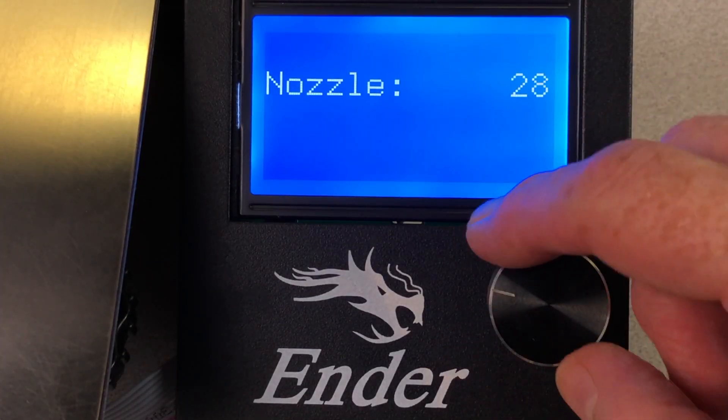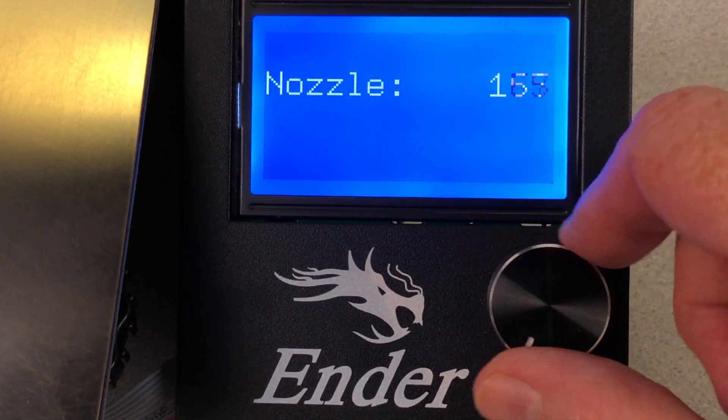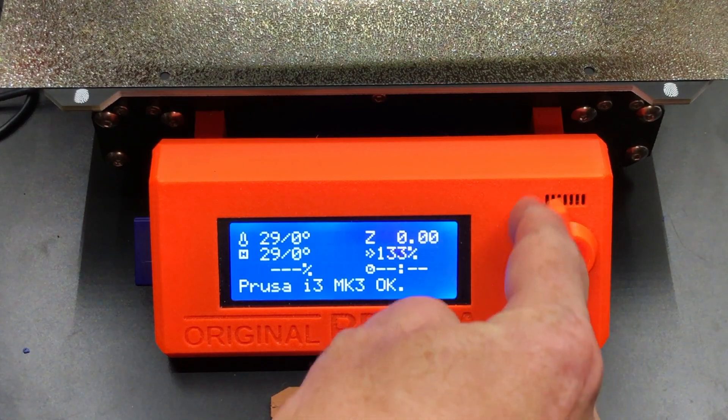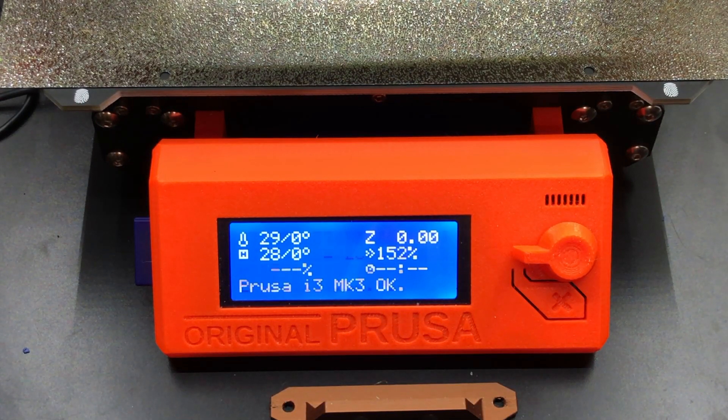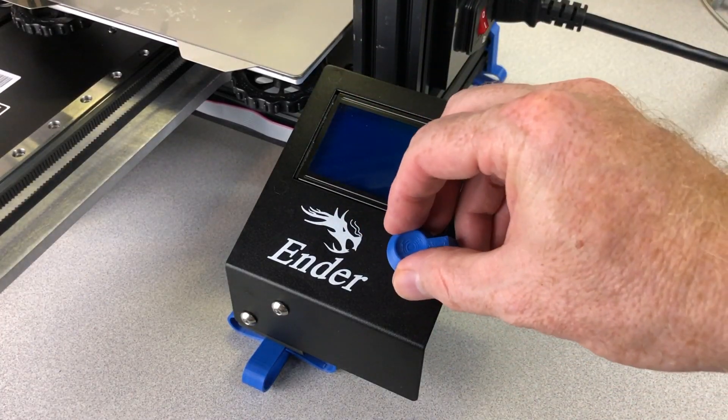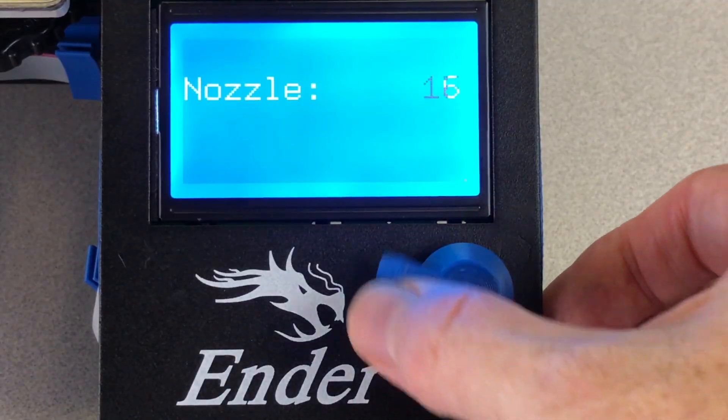And here's bonus number two: a Prusa-style control panel knob. The stock knob on the Ender 3 and the Ender 3 Pro is actually a very attractive-looking part, but some actions, like setting the nozzle temperature to 230 degrees, means you have to scroll and scroll and scroll. Prusa's got the right idea for the control panel knob on the Mark III — it has a little tab sticking out, and you can just spin your finger around to rapidly scroll through the menus or set temperatures. This is pretty much the same part, just made a little bit taller. Just lift off the old knob and snap on the new one, and enjoy smooth, rapid scrolling action on your Ender.